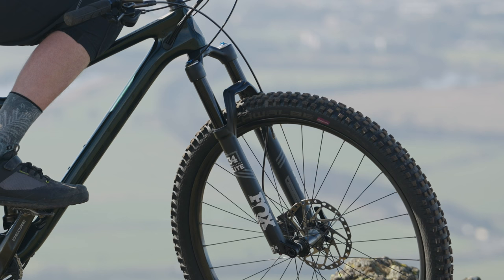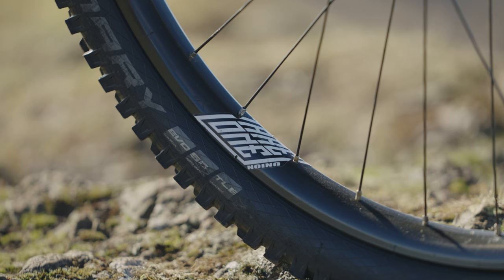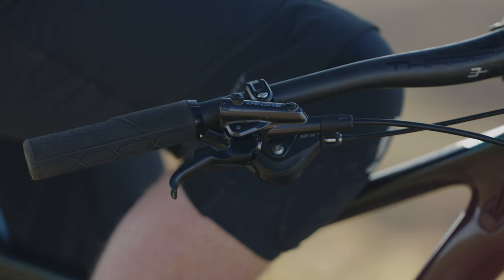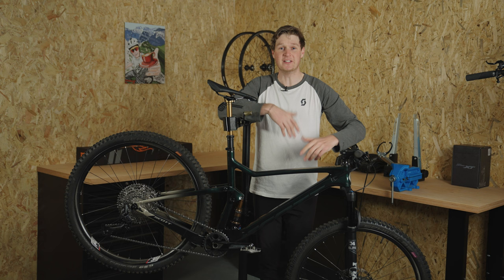I'm going to split it into four different episodes. The first one focusing on forks, the second on drivetrain, third is going to be wheels and tires, and the fourth and final episode is all going to be about the cockpit — setting your bike up and getting it dialed in so you're super comfy on it.